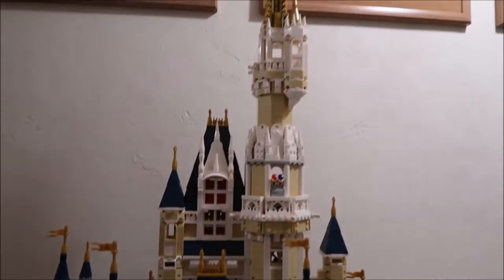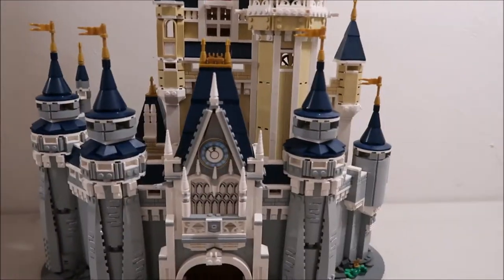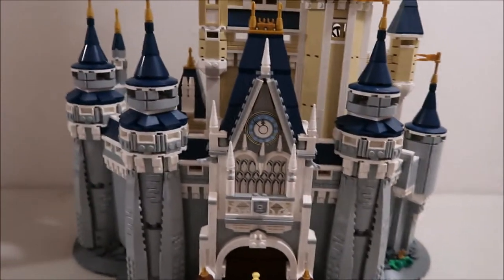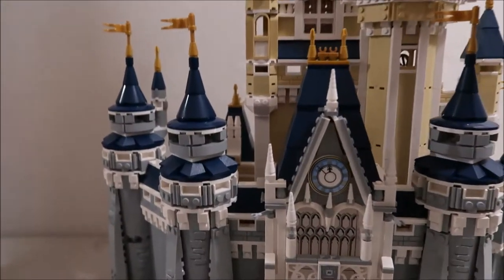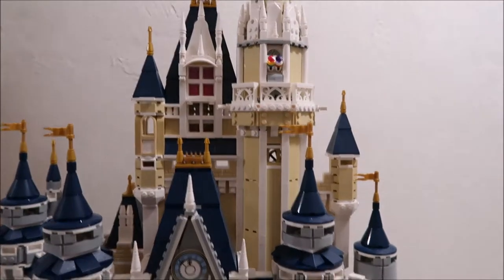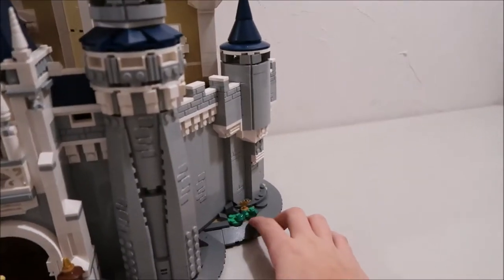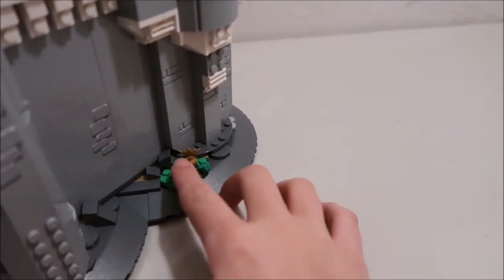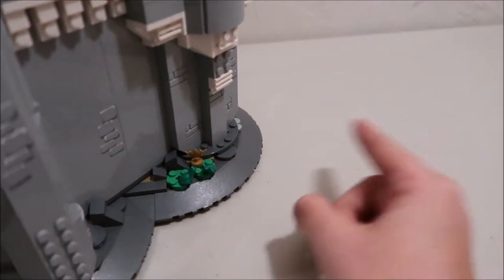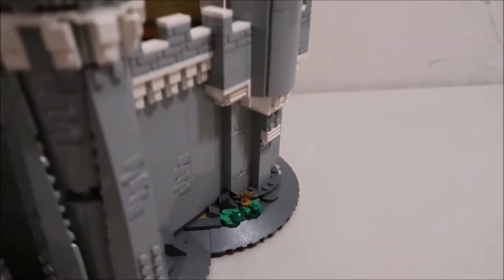The castle looks very similar to an actual picture of Cinderella's castle at Walt Disney World, so that's really nice. It's got this nice clock feature. One little hidden thing is down here — this is a Princess and the Frog reference. There's a lot of references to different Disney movies: just little frogs in the crown, relating to Princess and the Frog.